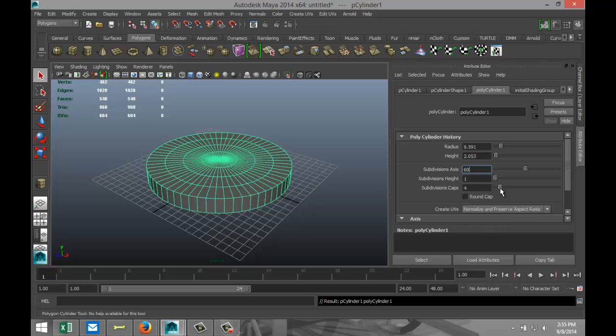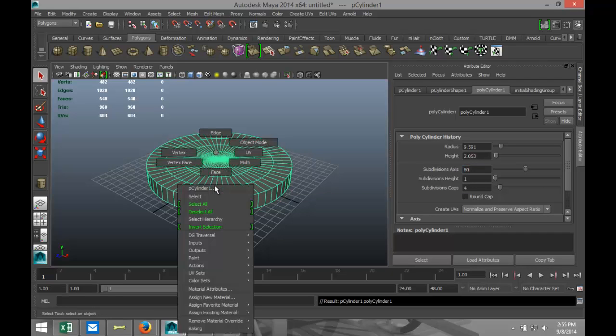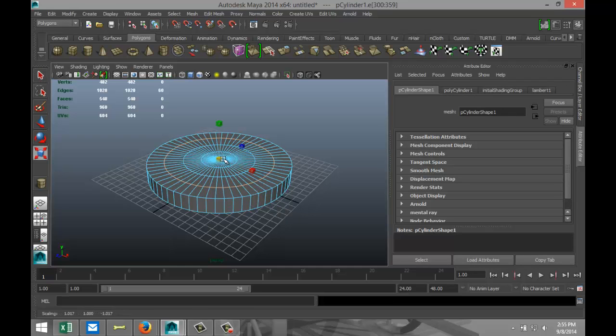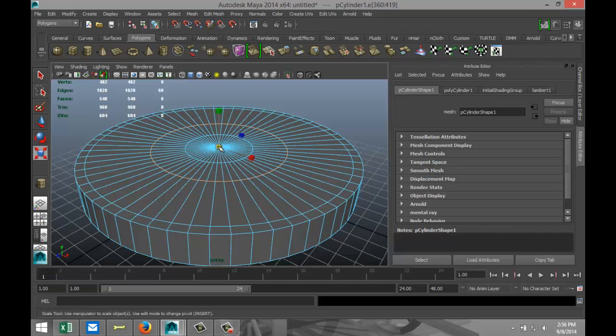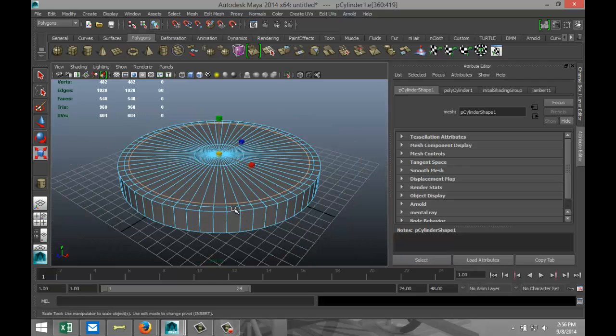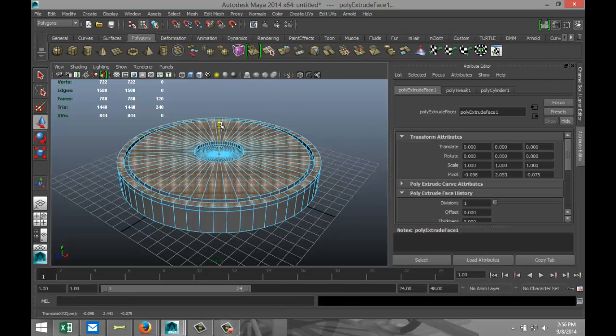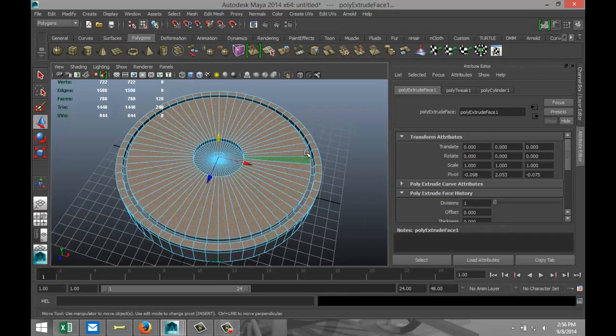Right-click, go to edge, double-click on that edge, hit R, scale it out to about there, then select the next one — that one — scale that one out as well and we're going to leave that as is. Right-click, go to face, select that outer edge and that one, and we are going to hit Edit Mesh and Extrude, hit W and pull it up so you get a little gap here in the middle.